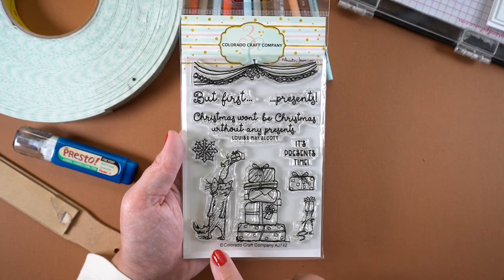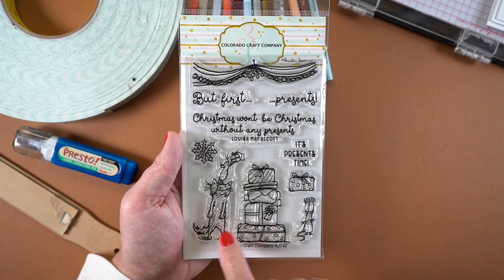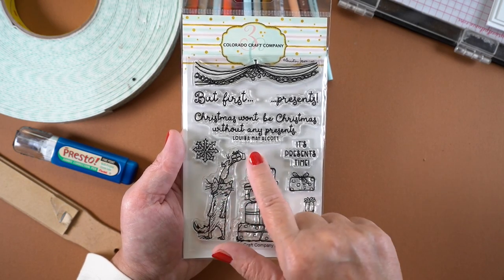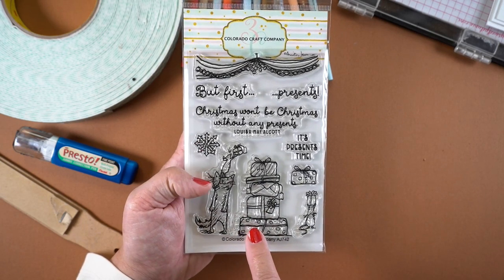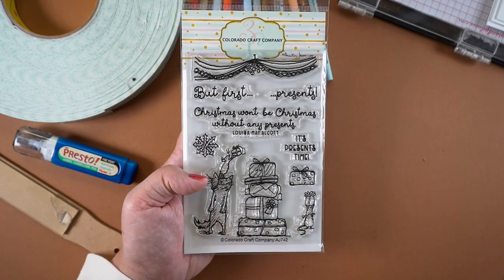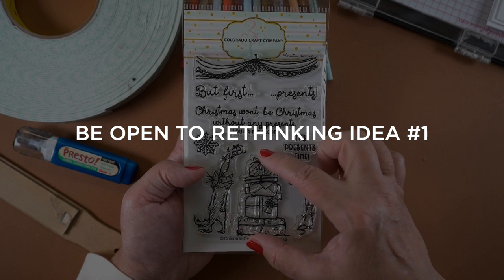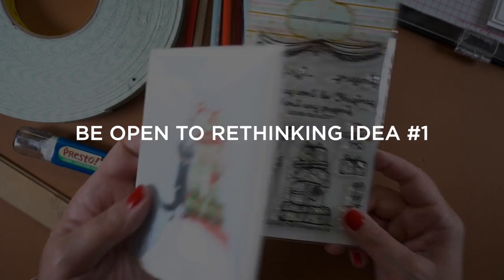Onto this card — I wanted the cat to be closer to the packages, so the cat needed to be nudged over. These are two separate stamps, so I was able to move it really easily. I was originally thinking about adding more packages and making them go all the way down the card, then putting a chair or something underneath the cat. So I stamped the two of them really close to each other.